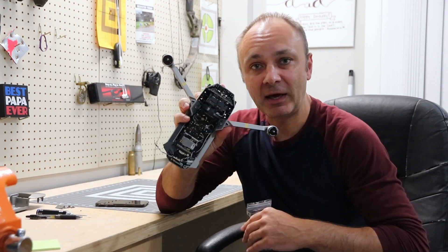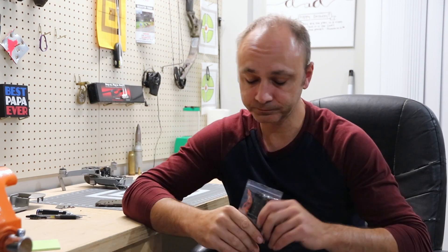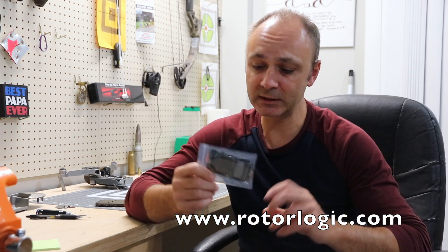Hello guys and welcome to video part number two of the repair journey of my Mavic Pro Platinum. We got the board and first of all I just want to thank RotorLogic.com, the website that I got this board from.